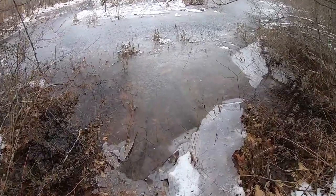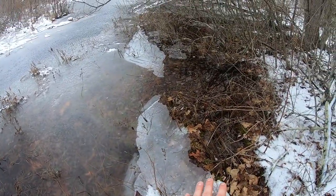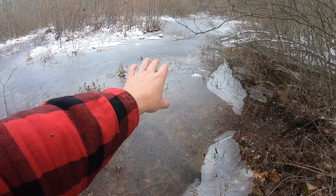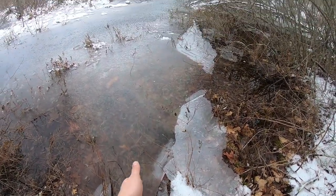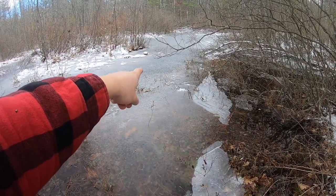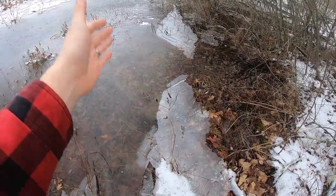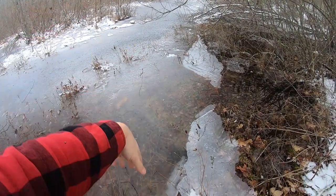Let me bring you closer and show you what's going on. The issue is that the edges don't freeze too well — right over there you can tell how thick it is just by looking at it, it's super thick. Last year I cut with the chainsaw right about where I'm pointing here and it was eight inches thick, but it was still open water at the edges. So we're going to build a walking platform with scrap wood to get out to where it's thick.